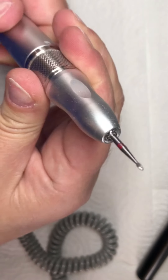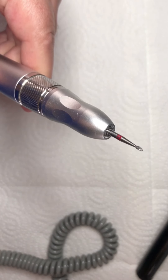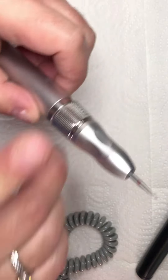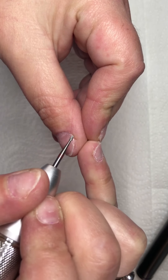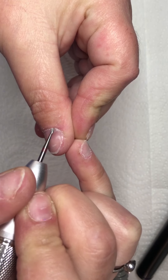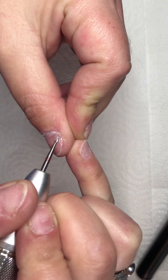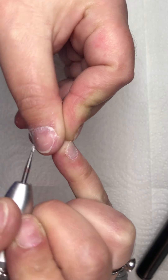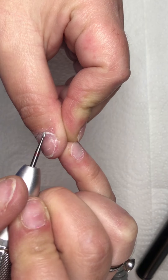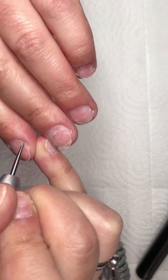This is a cuticle drill bit — it has a red color, so that is a fine grit. The e-file is on a low speed of 7,000 rotations per minute. You go from left to right on your cuticles with the e-file. It's easier to remove all that non-living tissue. You do this very, very gently and with no pressure — this doesn't hurt at all and this bit doesn't damage the natural nail or the skin.